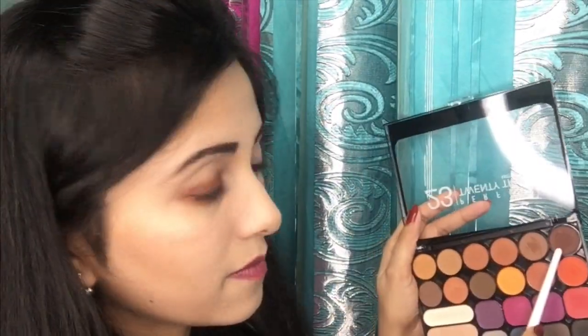Here is the look of my upper lid eye makeup. Now for my lower lash line I will again use that same medium brown shadow. Then I will take that previous dark brown shadow and by using an angle brush I will apply it just under my lower lash line.